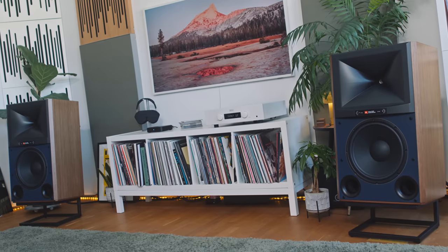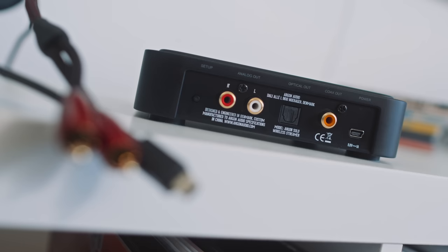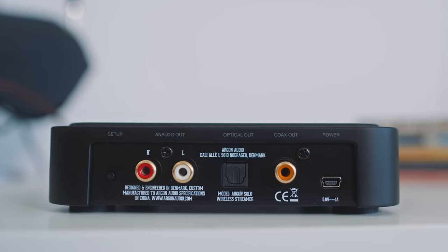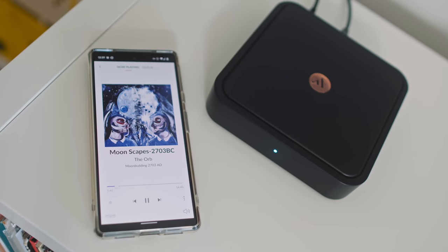The elephant in the room at the €250 streaming DAC price point is the Raspberry Pi. You could theoretically build a streaming DAC around one for similar money. But Raspberry Pis are quite hard to get at the moment and expensive when you can. Your Pi-based build probably wouldn't give you analog outputs alongside coax and Toslink digital outputs, and no Raspberry Pi OS I know of offers Chromecast reception. Building one is a major faff for most people. The Argon Audio Solo is plug and play — you're up and running in literally five minutes.